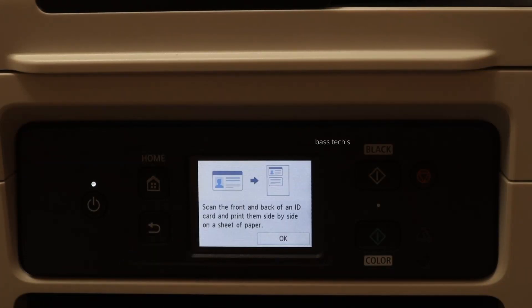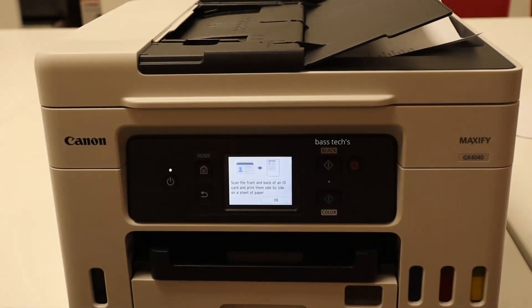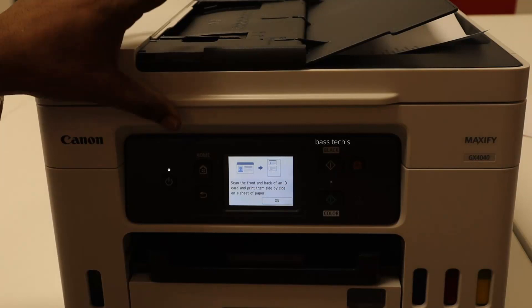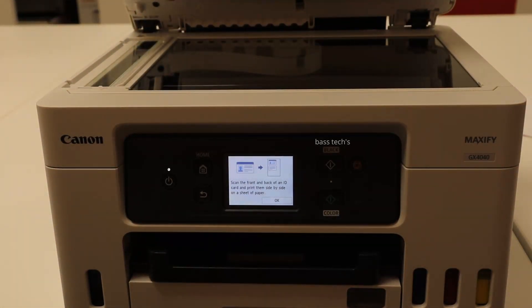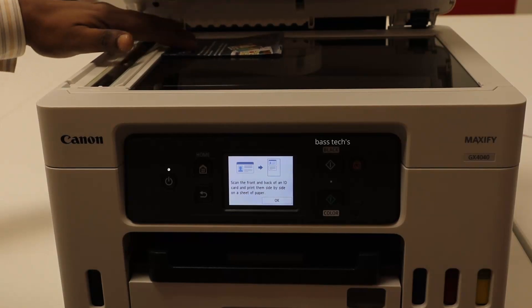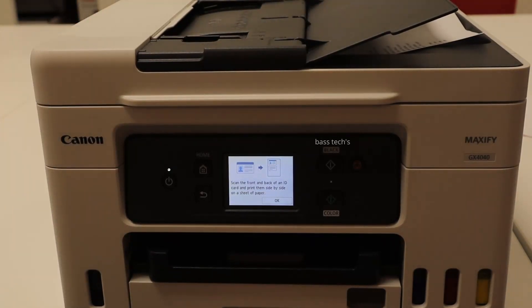This is a preset designed by the machine. Once you select this option, keep your ID card on the platen glass at the designated area and click OK.